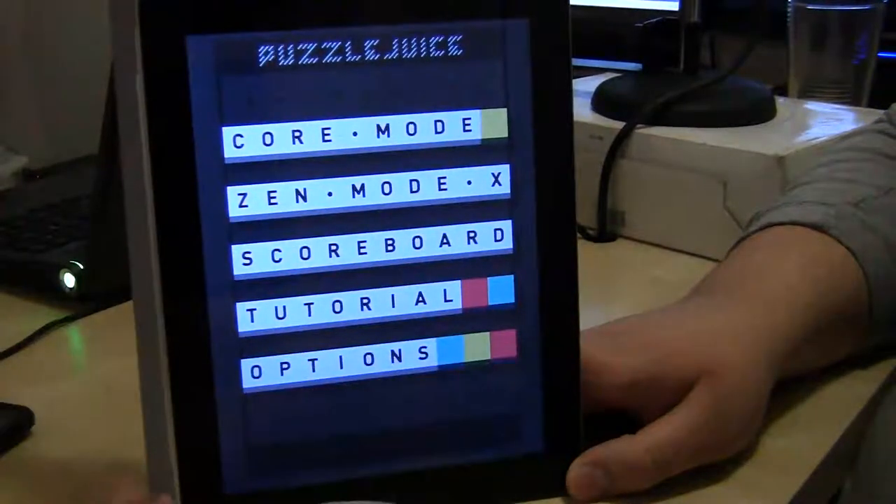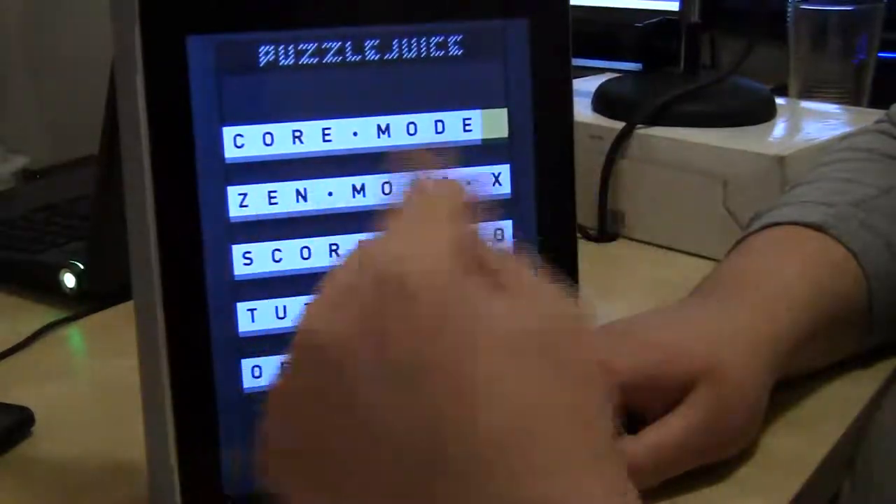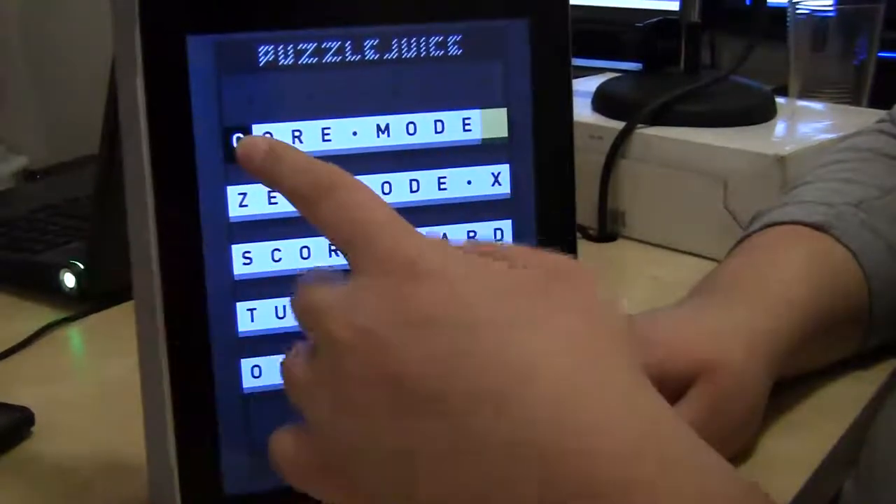Puzzle Juice is a combination of Tetris and a word game where you get to make words to destroy the blocks. It's kind of like Tetris meets Boggle or something like that.